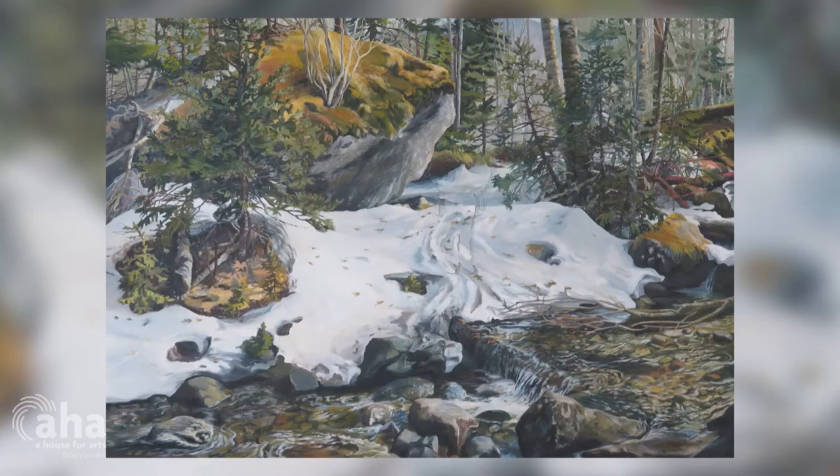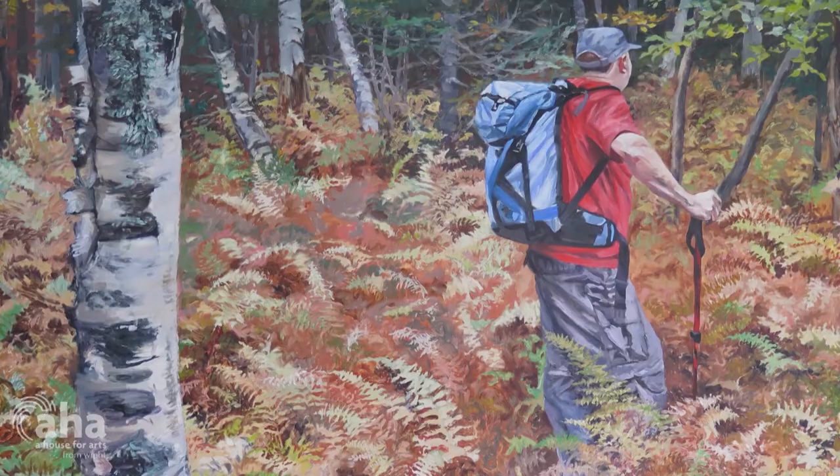Currently I'm working with pastels, and I'll go from that to develop it into a full-scale, larger painting.